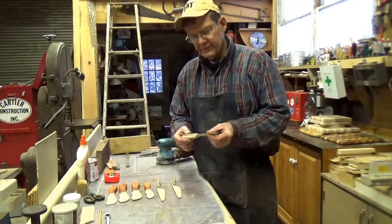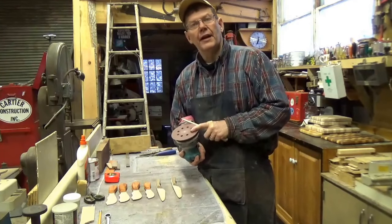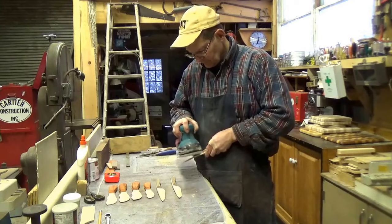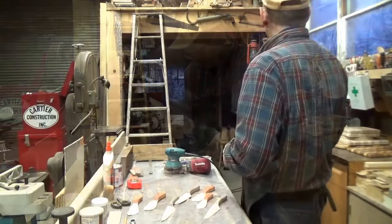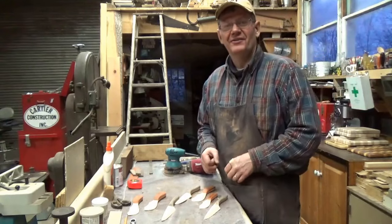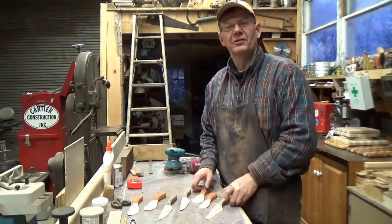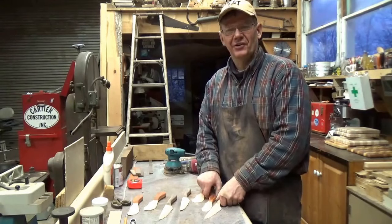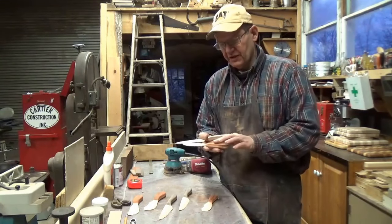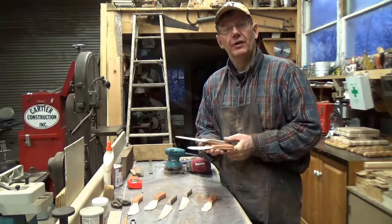The handles are all now rounded over, so we're going to start sanding. That's really the last of the process — just to finish sanding. I'm going to start off with 120, then go to 150, 180, and finish up with 220 grit paper. I can hear the snow plow going by — I was actually hoping to take the snowmobile out for a rip down the road. Anyhow, I have sanded all these and they feel as smooth and soft as a baby's bottom — 120, 150, 180, and 220.